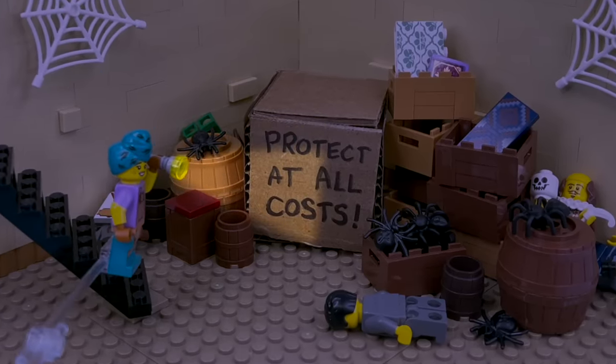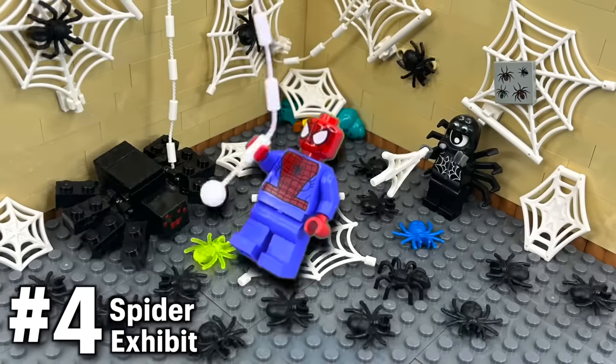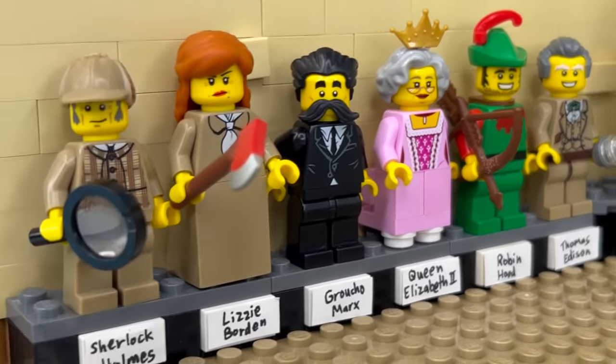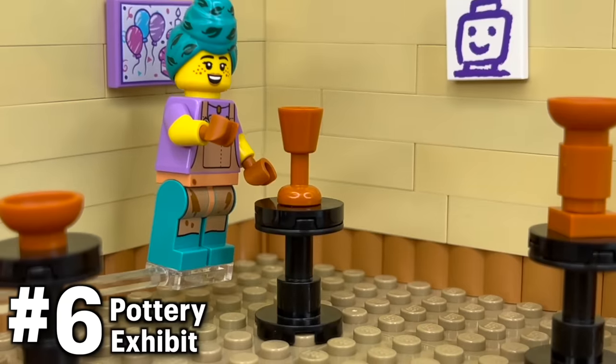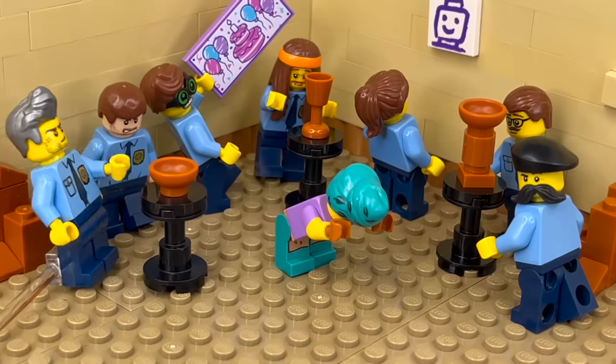Harriet had a few of these ready to go that her dad left behind in storage, like a textiles exhibit, this creepy spider exhibit, and a wax figure exhibit — Abraham Lincoln melted, whoops. She tried making her own exhibit using what she learned at art school, but it did not go well, and all the museum critics hated it.